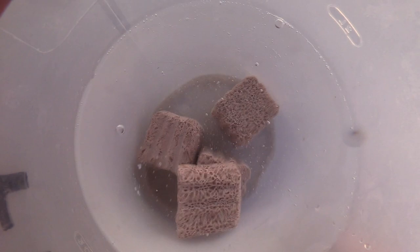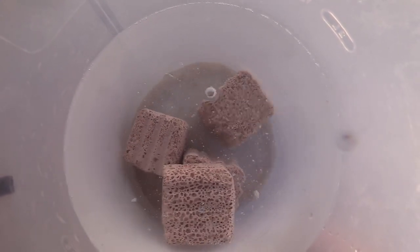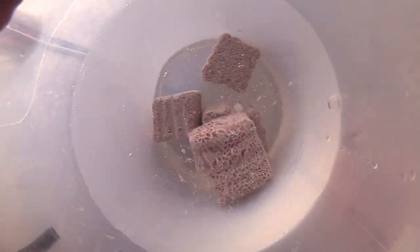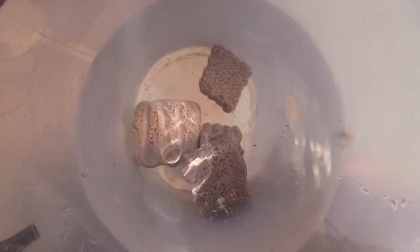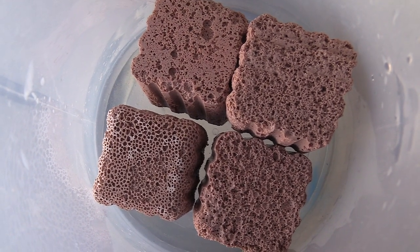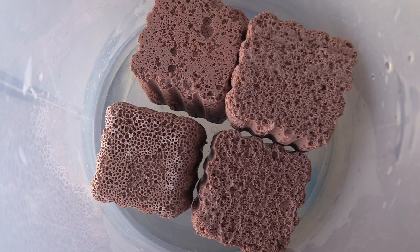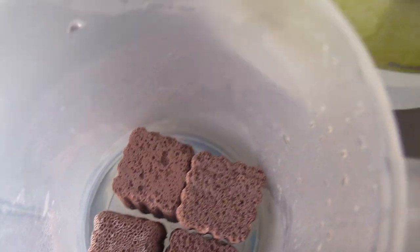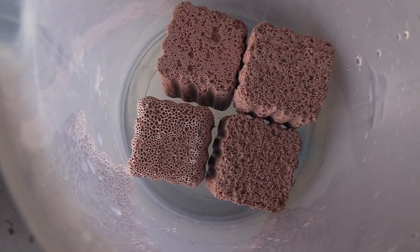The directions from Brightwell Aquatics say that once you clean out the dust, they suggest you buy some MicroBacter live bacteria and soak your rocks in it for 24 hours to seed these bricks. I'm not going to do that because I don't have any on hand. I'm going to rinse them out and soak them in some vinegar as a carbon source — they did mention carbon sources such as bio pellets. On this channel I show you guys what I do, and what I do is not always the right thing.